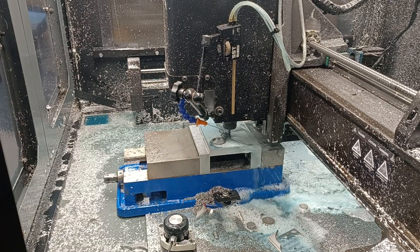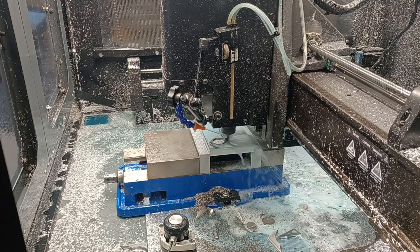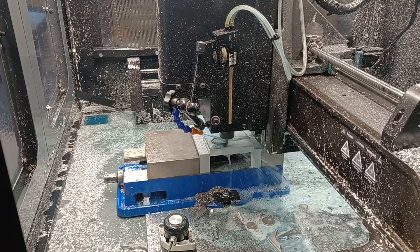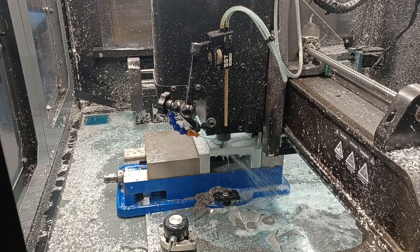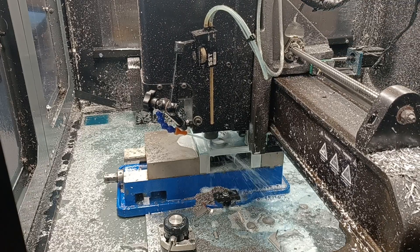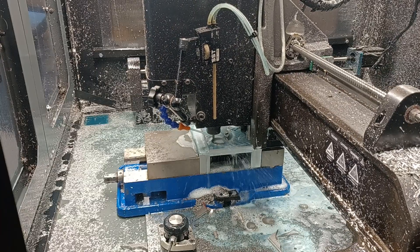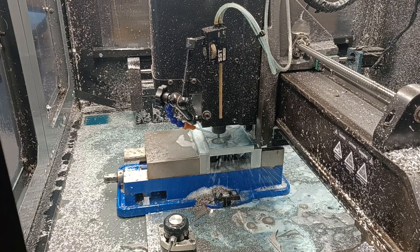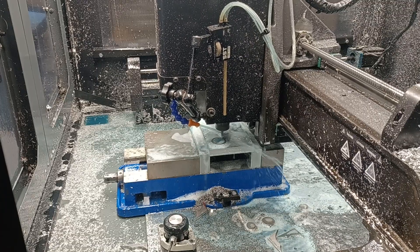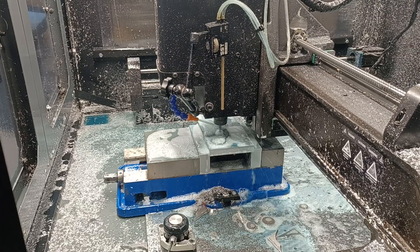I was going to turn the RPMs up, but if I'm already seeing some dulling in the end mill, that's pretty alarming. This is 8670 material, so maybe it's just a lot harder on end mills than 1095 and that kind of thing. I mean, it cuts well. I was surprised I got such a burr already — the previous blank did not have a burr like this.